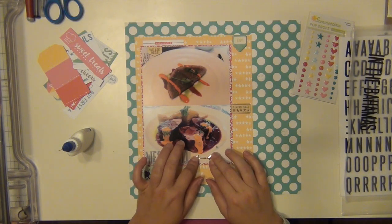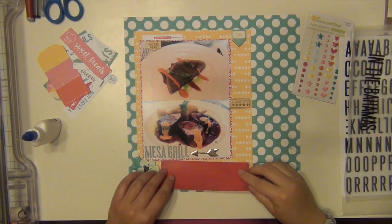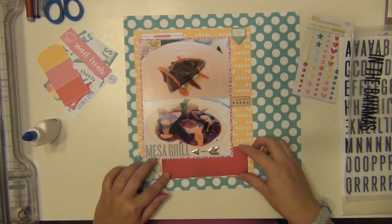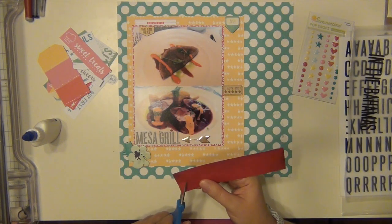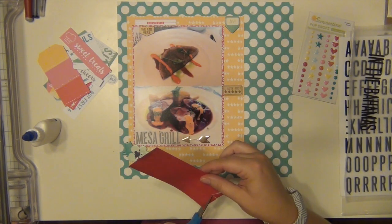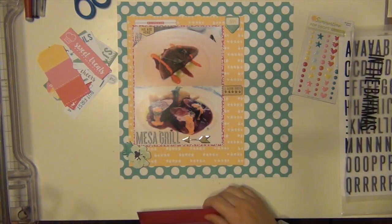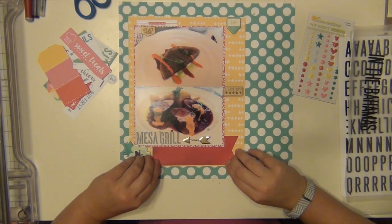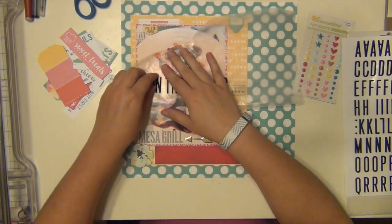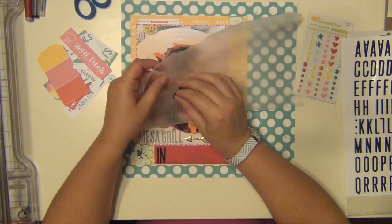I'm using that really nice gold arrow to point towards the title — the name of the restaurant. And I have this little piece of scrap paper that's very red. I'm just going to go ahead and fishtail it here and then use that to house the rest of my title. I actually really like the way it makes it pop. I put that there and it ends up fitting perfectly, so it was great.